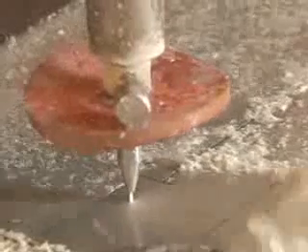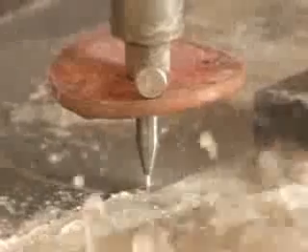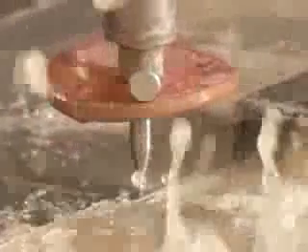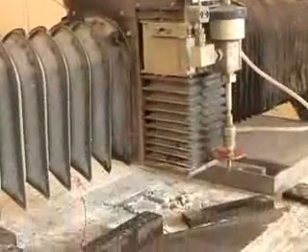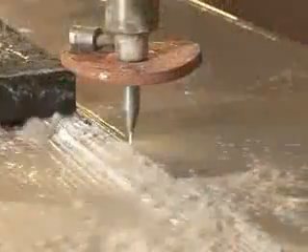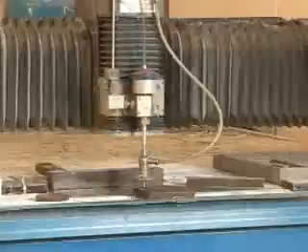The key to cutting metal with water is to keep the spray focused to a fine point. Water jets are able to cut because the spray is channeled through a very narrow jeweled nozzle at very high pressure. This essentially turns the water into a laser. To give you an idea of the kind of water pressure we're talking about, consider that the water pressure in your home is around 70 pounds per square inch, or PSI.